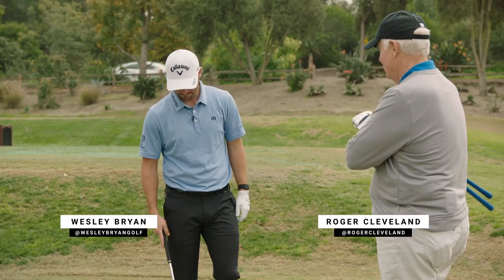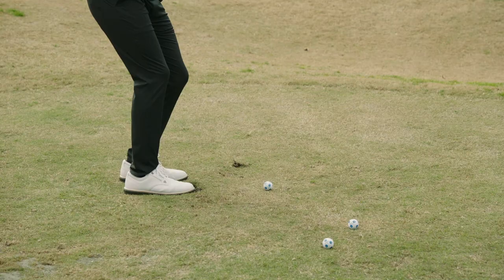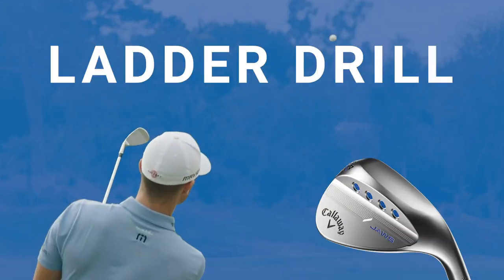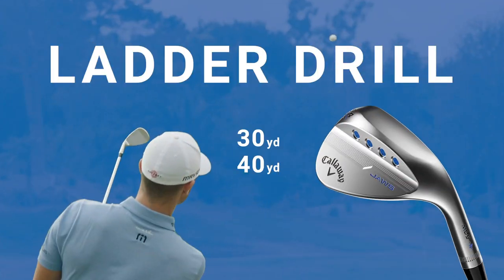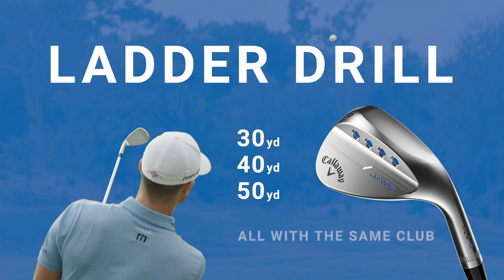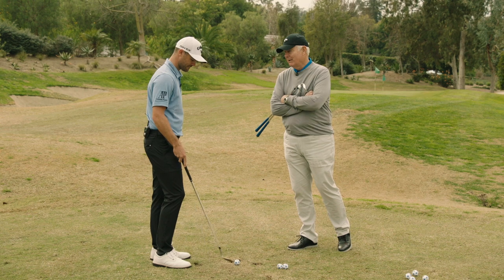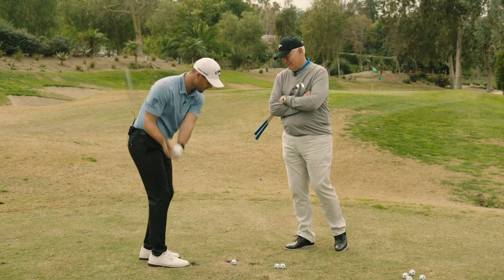Let's have some fun — a little education here. We're going to do one of the best drills in golf: the ladder drill — 30 yard, 40 yard, and a 50 yard shot. I'm going to call 'front,' 'middle,' or 'back' at the top of your swing, and let's see how you do.